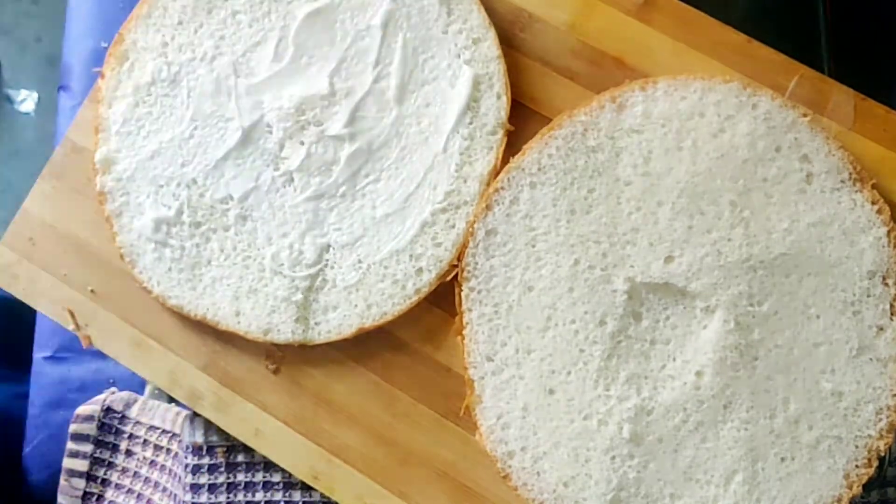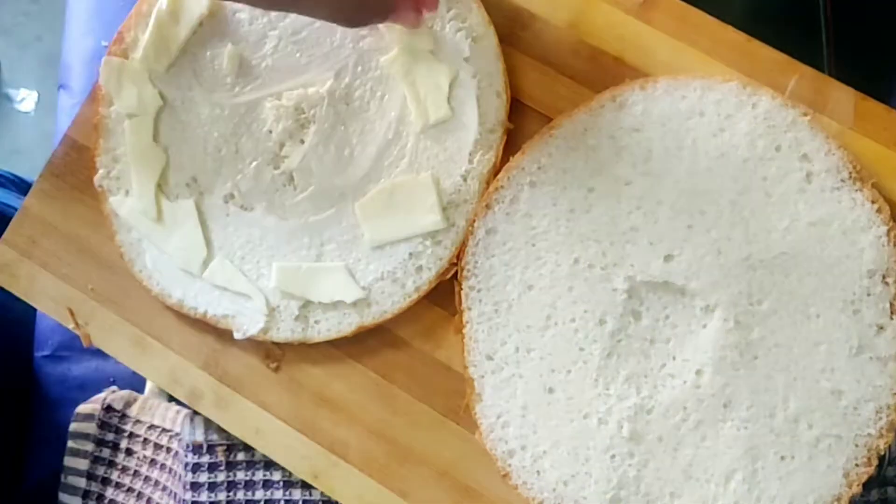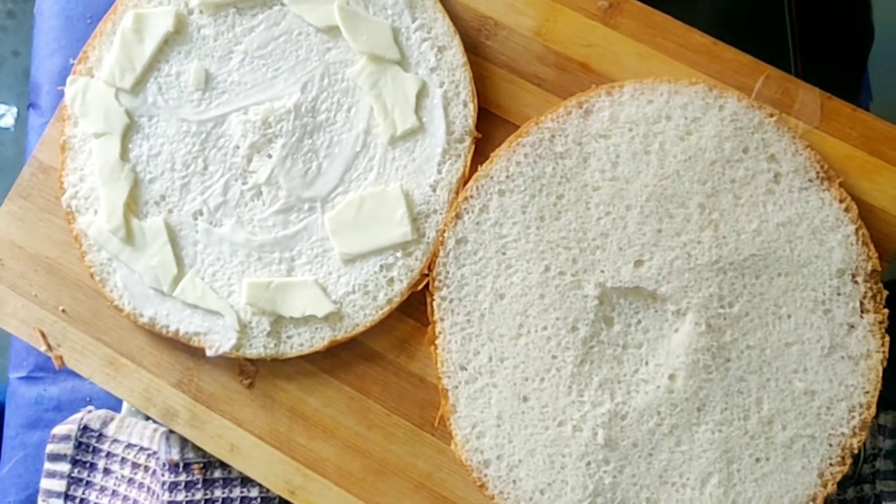Now we take a cheese slice and place it on the base. This is just for extra cheesiness — you can skip it if you prefer.